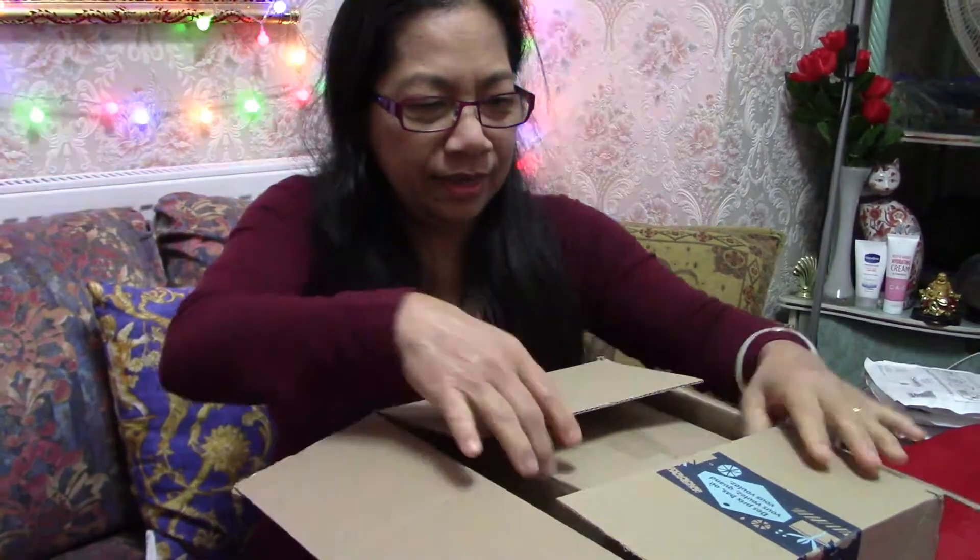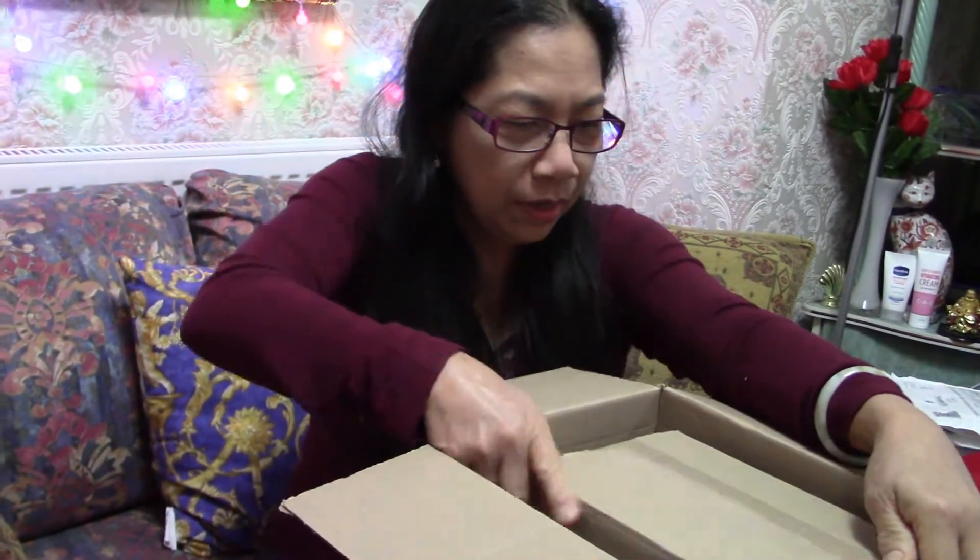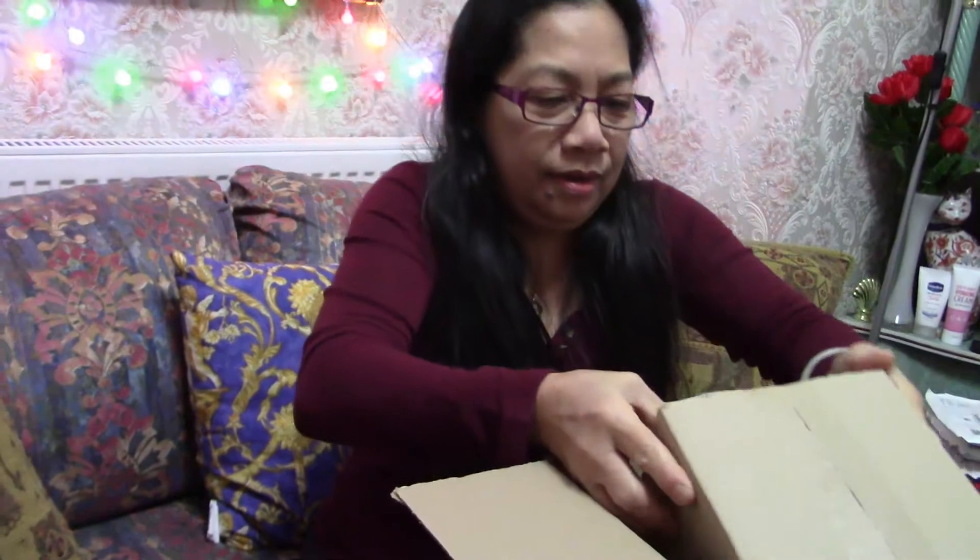I wonder what this is — oh, another box inside! Okay, let's see this one. So this is a box... oh, I can see something. It's everyone's favorite — it's coffee!